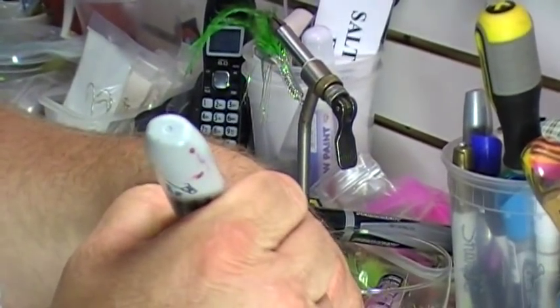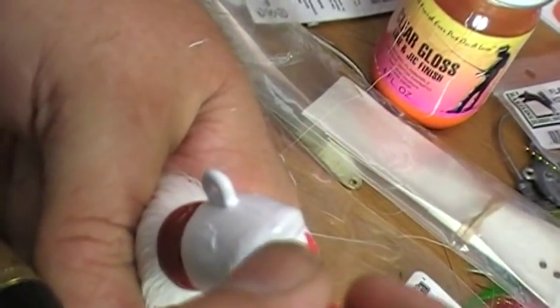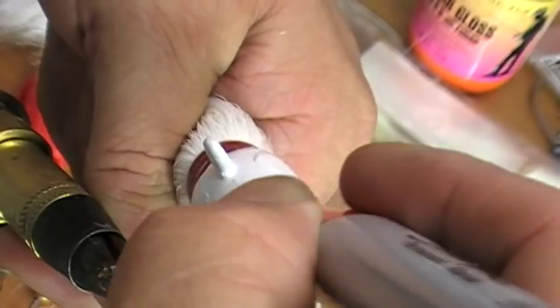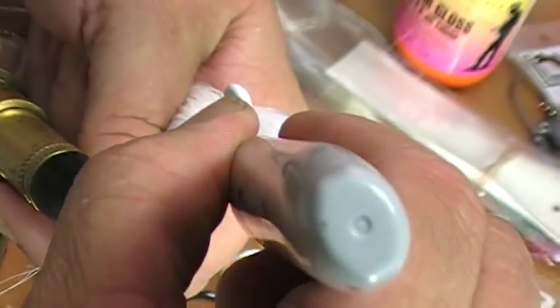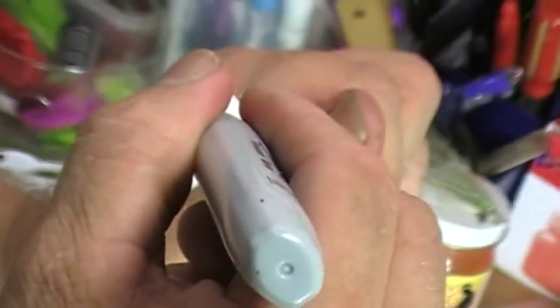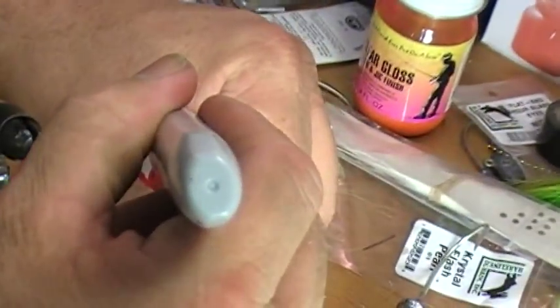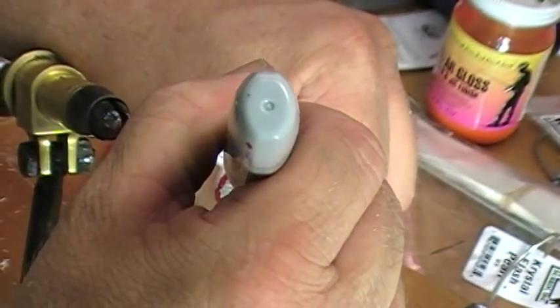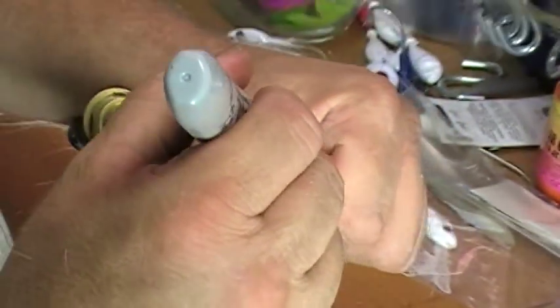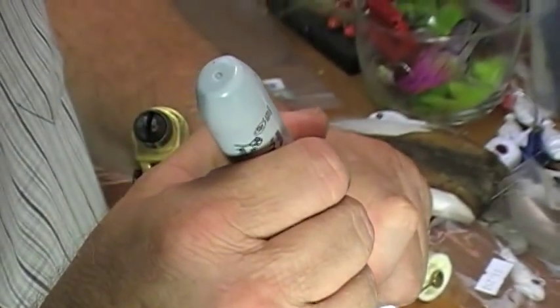Now what I do with the magic marker is take it and run it across like this — freehand. So it's a little lipstick, that's all it is. Sometimes it looks like when your crazy grandmother puts on the lipstick — it's all over the place like Bozo. I try not to hook myself. I give two coats of this too, and after it's done it's permanent — it's not going to go anywhere.